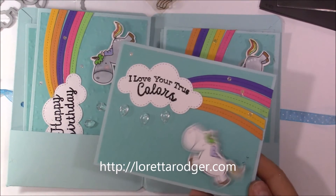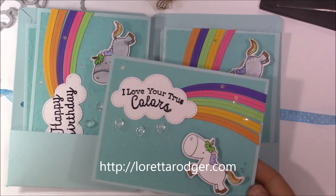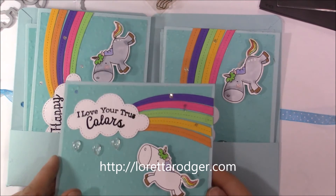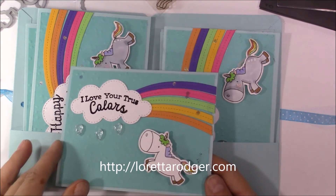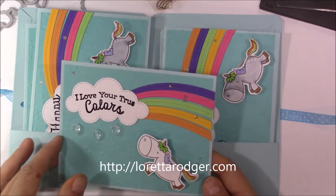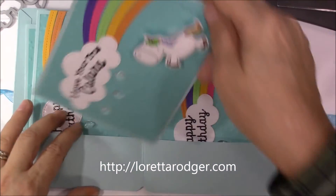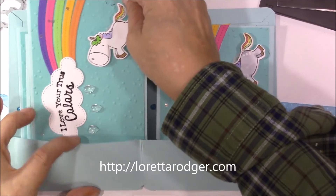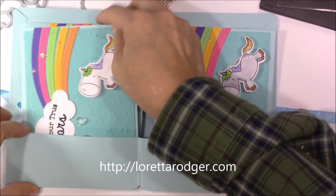All the cards are basically the same — they either say 'I Love You,' 'True Colors,' or 'Happy Birthday.' Those are embossed and all the main images sit on a wobbler. The background is embossed with a Sizzix folder, and then I put some chunky glitter and just randomly placed that on top of each card. Then we're just going to tuck that back in there.